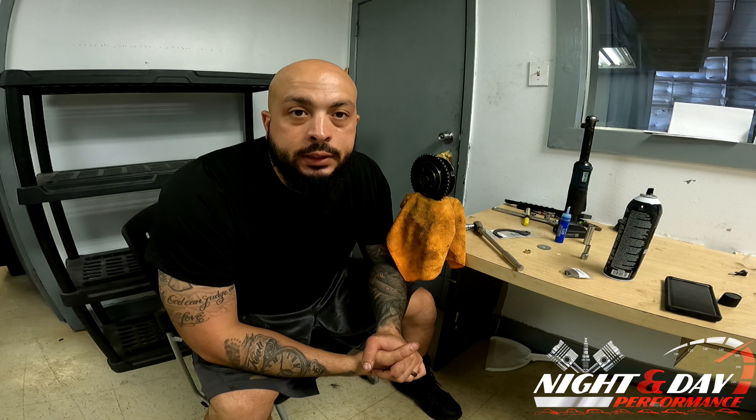What's up everybody, it's Matt from 9 Day Performance back again with another video. On today's video we're working on a 2015 Corvette C7 with a 6.2 liter LT1 engine.